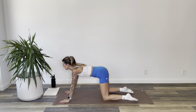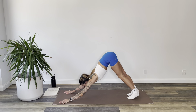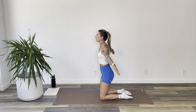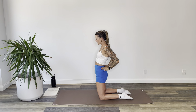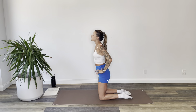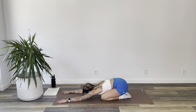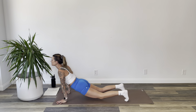Inhale, pull to upward facing dog. Exhale, downward facing dog. Inhale, drop to your shins, relax your feet, drag your hands back and reach your arms up over your head. Exhale, hands to your low spine. Push your hips forward, arch through your back, and let your head go. Inhale, back up through the center. Exhale, sit to your heels, hands to your thighs. Inhale to child's pose, walk out. Exhale there.